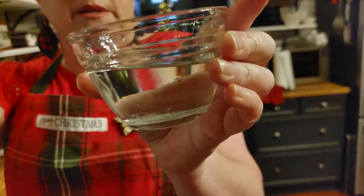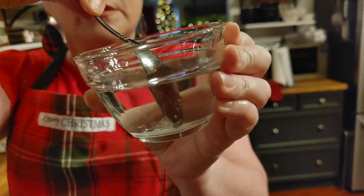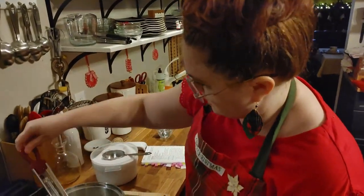You can see it's trying to get a little bit stringy on the spoon, and you can see down in the bottom how that looks. Really and truly, to me, it looks about ready.